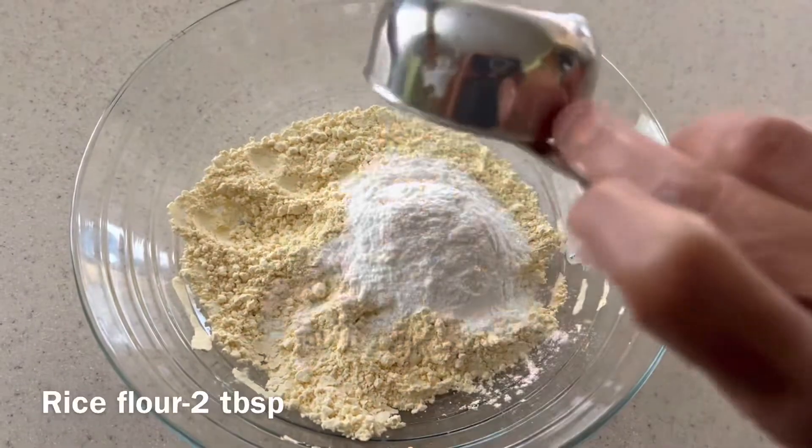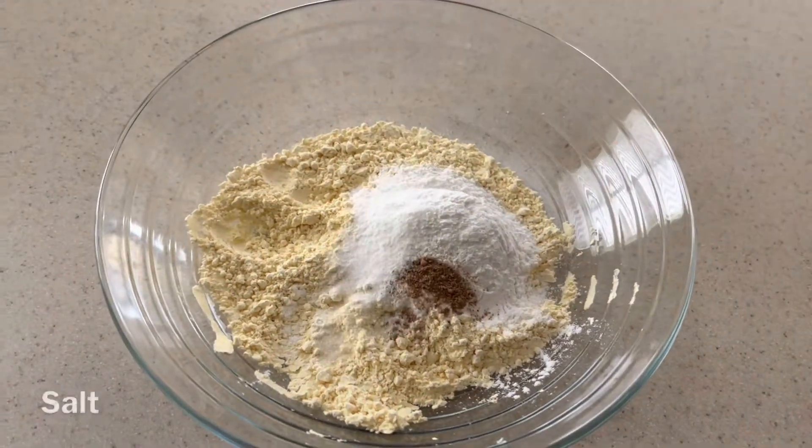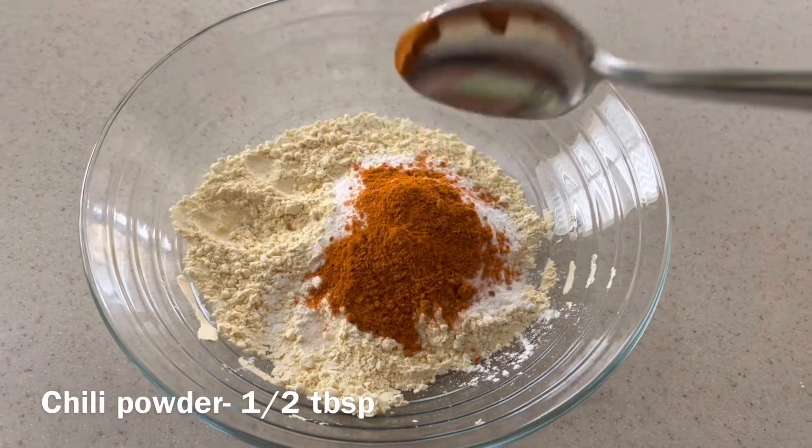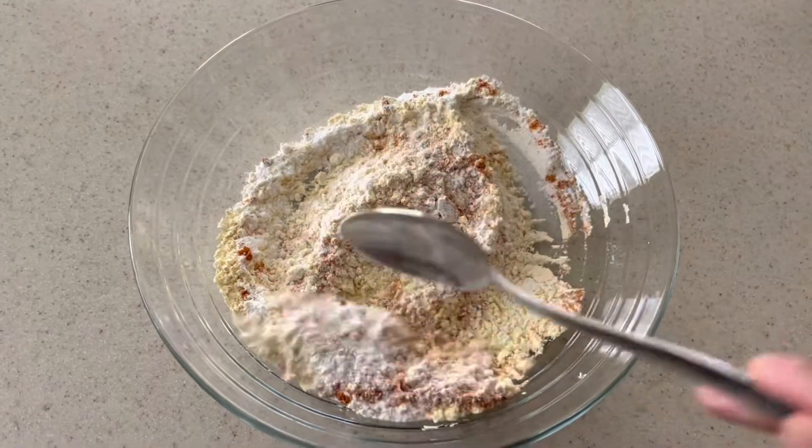Taking quarter cup of besan flour, adding two tablespoons of rice flour and mango powder, salt and chili powder. You can add turmeric powder as well.